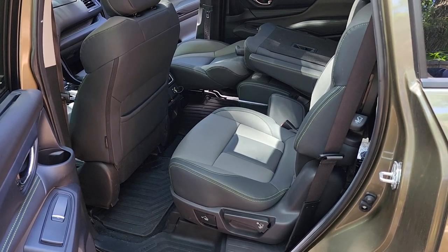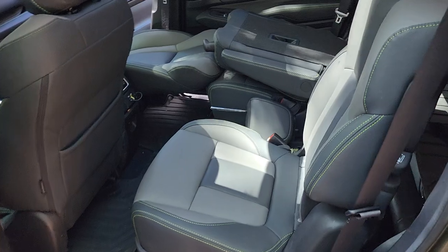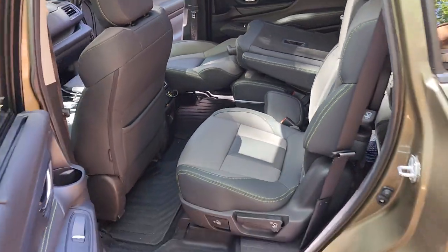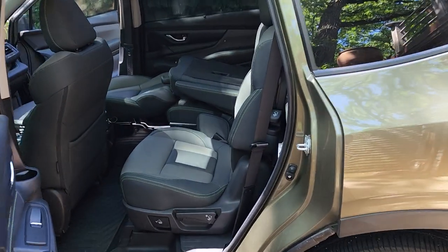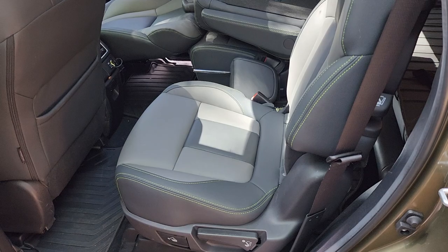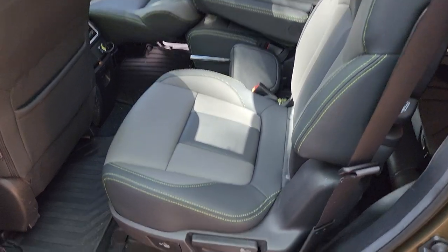Hey everyone, I just wanted to show off how to fold these back captain chairs. If you have an Ascent with back captain chairs — I have a 2023 Onyx Limited here, which has captain chairs — it took myself and the used car salesman a while to figure this out, but it is actually extremely easy.